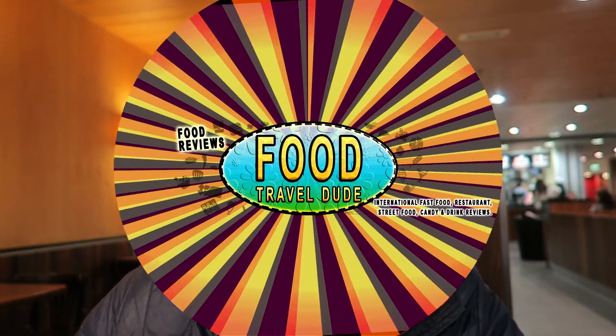Thanks for watching! That was the new pulled pork barbecue wrap from McDonald's Netherlands! I'm going to go out today. Hope you enjoyed my food test there! Bye! Stay tuned! Bye!